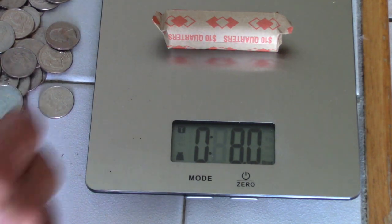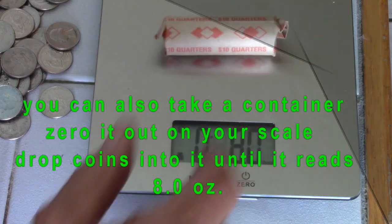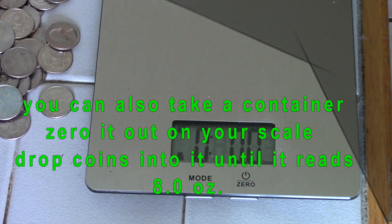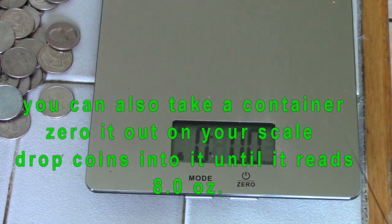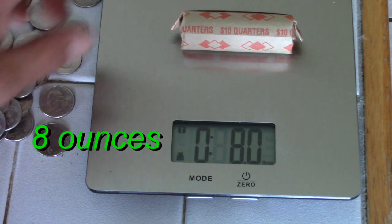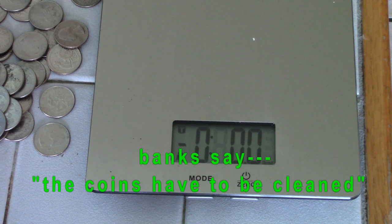So I can verify that all the rolls will have the right amount in each one by just setting it on the scale. That's simple. Now I can verify every roll. When I take it to the bank or the grocery store, they will take the rolls. A quick, simple way to count your coins.